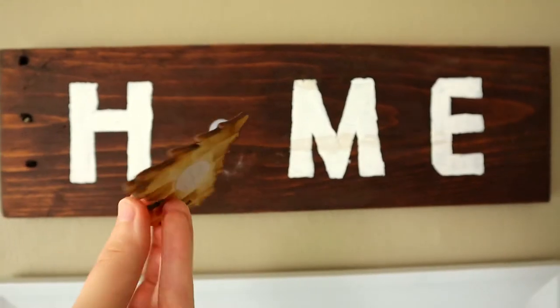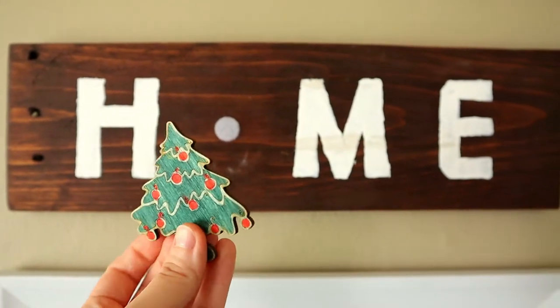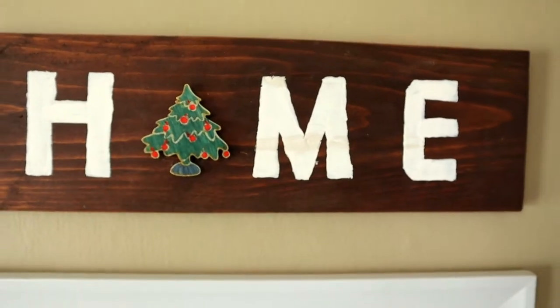You can paint on the letters of whatever you want your sign to say. I used a stencil because my writing looks like a six-year-old on NyQuil. You can get some velcro dots and buy some wooden cut-out crafts, paint them, and then add them right to your sign depending on the holiday.